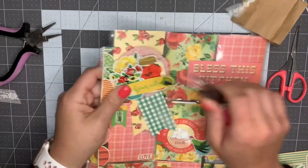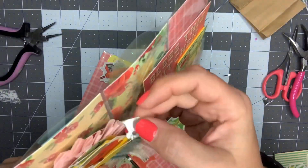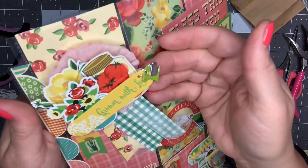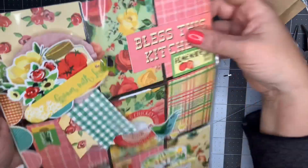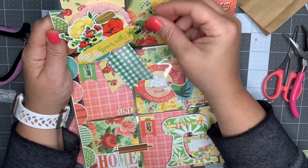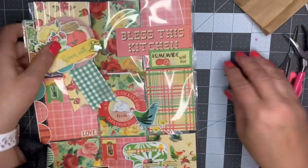Oh, very cool! Look how cute that looks on there - it's just hanging off the end of the ribbon. I think that looks adorable.